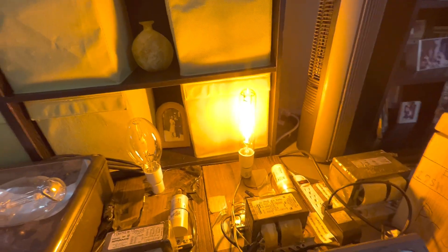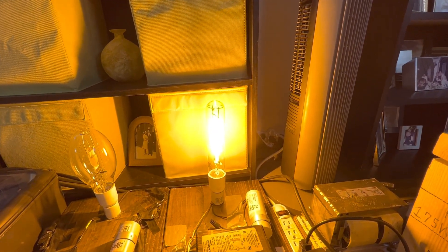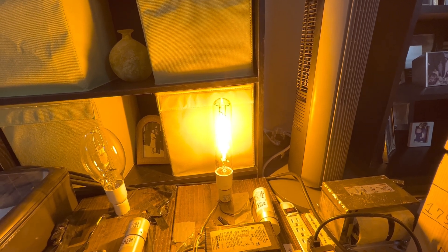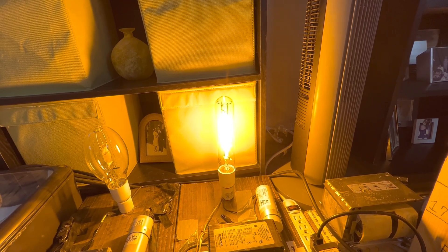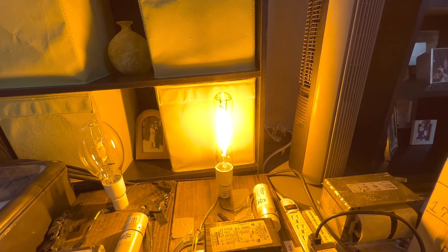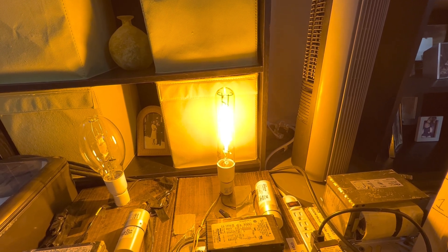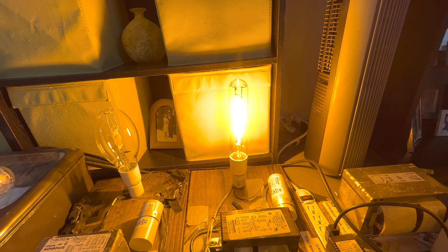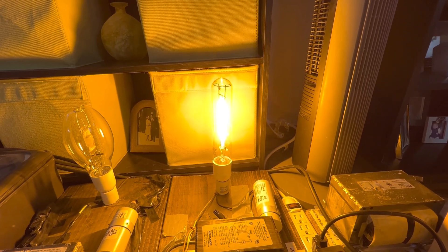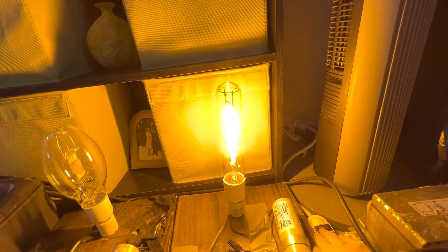I really hope you enjoyed this video of this very nice brand new Sylvania Lumilux Plantastar 400 watt high-pressure sodium grow lamp. If you have any questions, don't hesitate to put them in the comment section below and I'll try to answer back as soon as I can. Please be sure to comment, like, rate, and subscribe and hit the notification bell for new videos. Thank you again for watching and I'll see you guys next time.